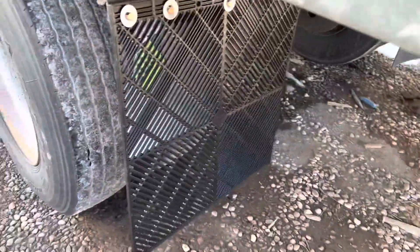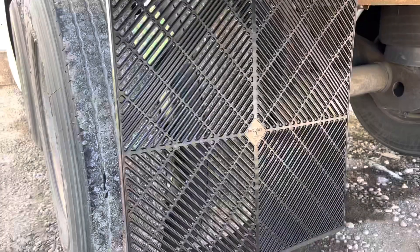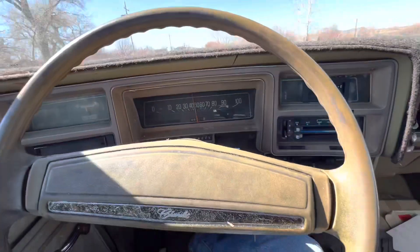Alright, so this is what we're doing — putting on our fancy mud flaps compared to those. We are in the El Camino. I don't know if this will show.